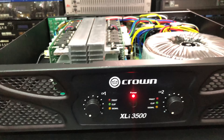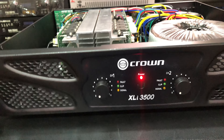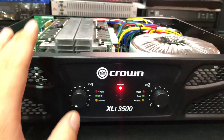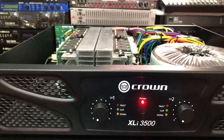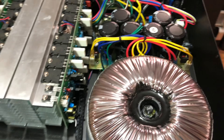Xin kính chào tất cả quý vị và các bạn. Hôm nay thì Nghĩa Audio xin giới thiệu với anh em một mẫu sản phẩm mới, đó là con Crown XLI 3500. Mã sản phẩm này là hàng mới anh em nhé, hàng sản xuất tại Trung Quốc, hàng loại 1 luôn. Hàng có tem QC đàng hoàng.